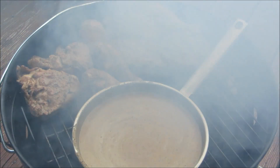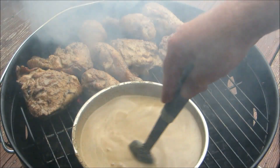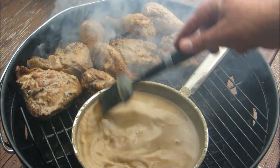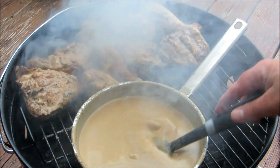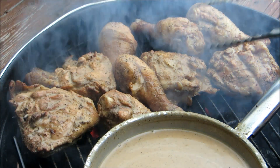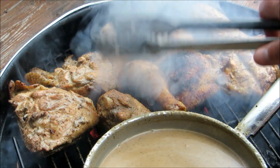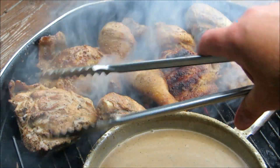We're going to baste it one more time before we flip it over. This process gets a little redundant, but it's well worth it. Going to give our chicken a flip — that's exactly what you're looking for. You want a little char on it; you don't want to burn it, you just want a little char on the chicken.